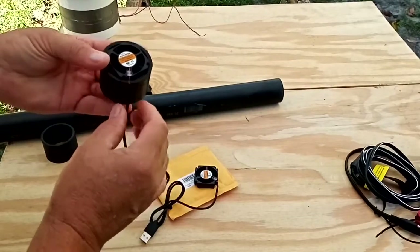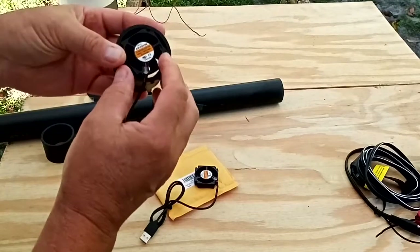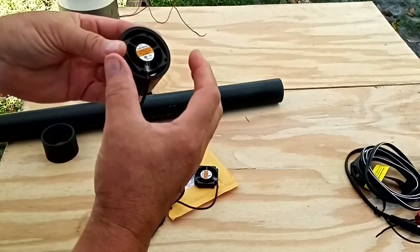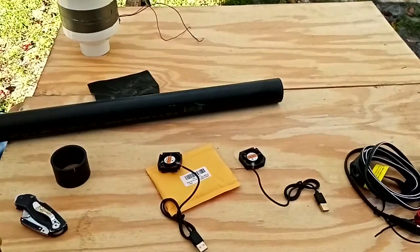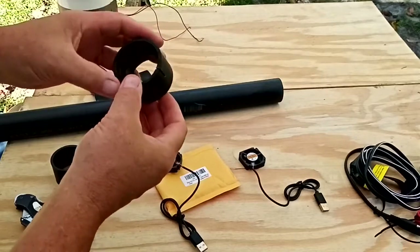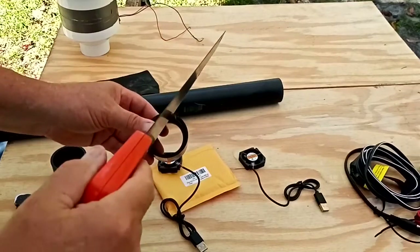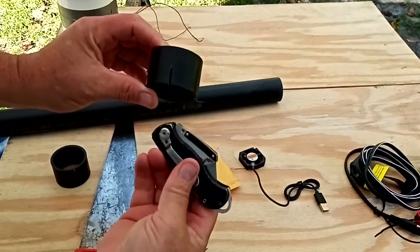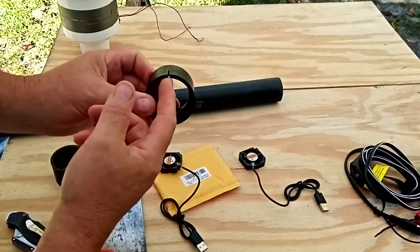The next step is to cut a small groove in the side of the pipe so the wire can slide down into it. That way, as we press the fan in, it doesn't kink the wire and won't be in the way when putting the other piece of plumbing on. I just took a saw and cut the groove right into it, then cleaned it up with a box knife cutter to make it a little wider so the wire isn't squeezed too tight.